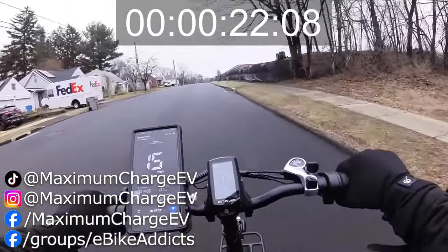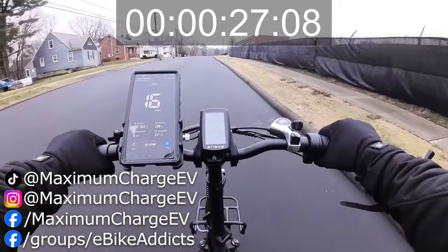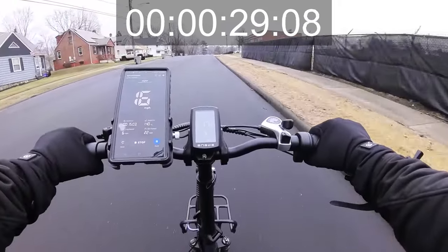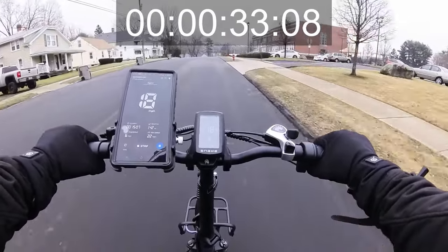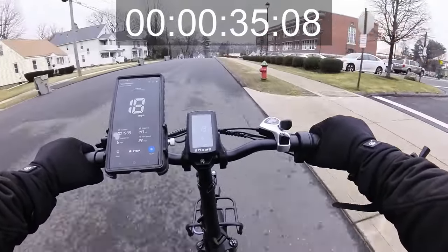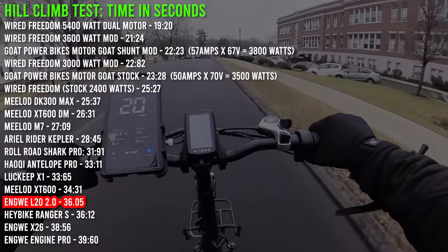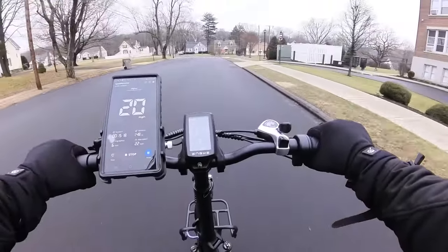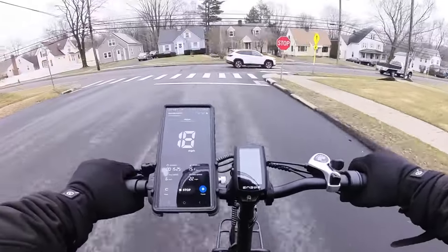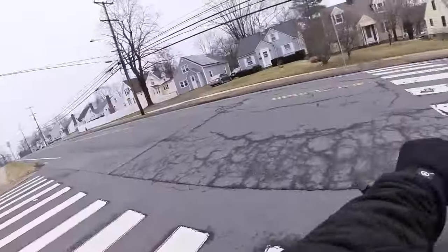The speedometer is more or less accurate — about one mile an hour off. We finish off at almost 20 miles an hour, and the throttle cuts off at pretty much 20. Let's try the steep hill climb test — why not.